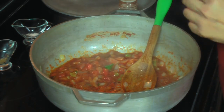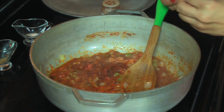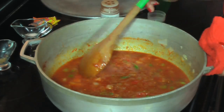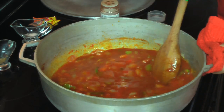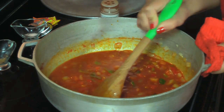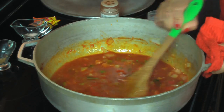Now I'm going to add the paprika — ahora estoy añadiendo el poquito de paprika — and the sazón, y los sobrecitos de sazón. I just added the cup of wine, and I am deglazing the pan. Ahora que le añadí ya la taza de vino, estoy moviendo bien el fondo para sacarle todos los sabores a todos estos ingredientes.